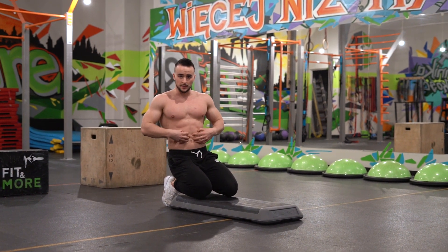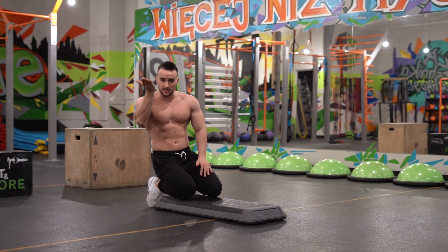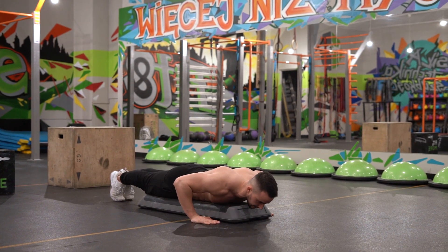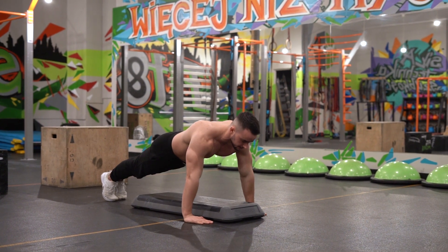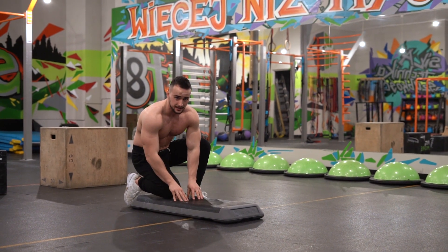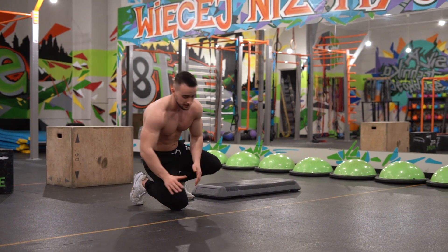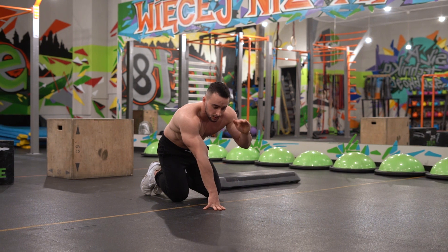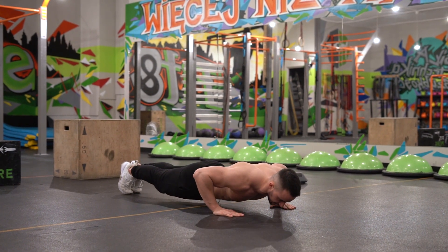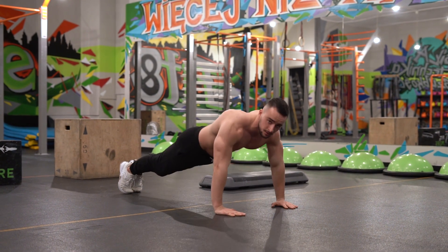Chest, belly, knees at the same time — landing at the same time, then going up. If you don't have a step in your gym or at home, there is no problem. You just do the same thing on the ground, but it's going to be harder because you will go down lower. The key is: chest, belly, knees all landing simultaneously.